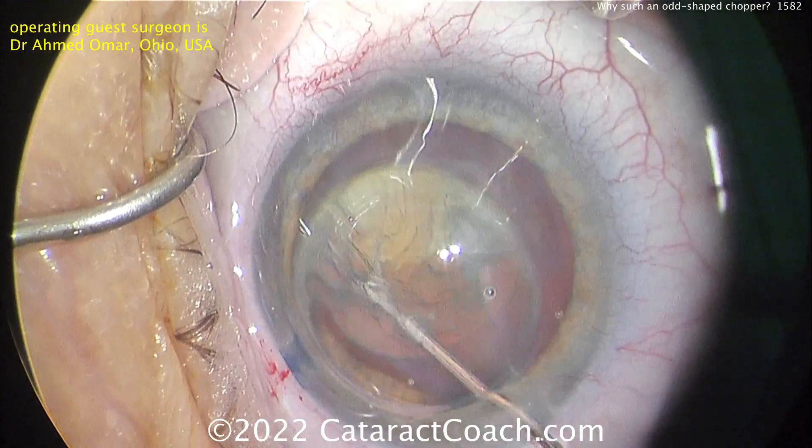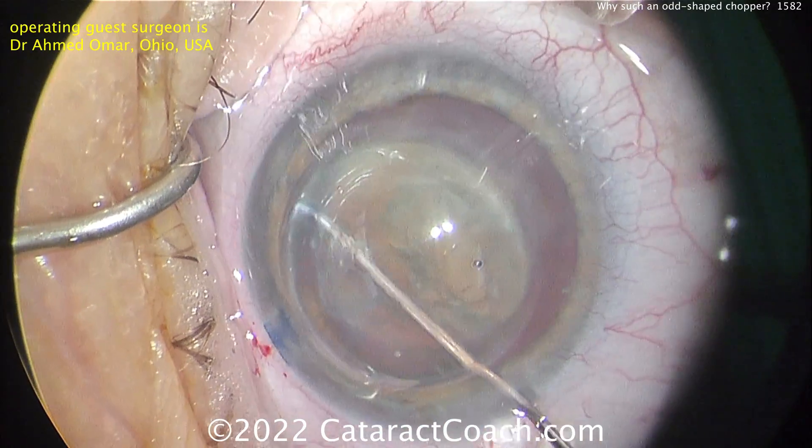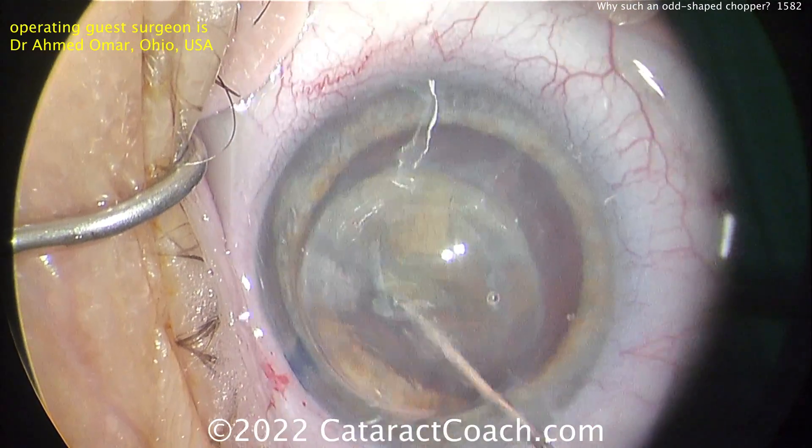Fortunately, this patient's central cornea is pretty reasonable. It's clear, with a reasonable endothelial cell count and not much distortion. And so the patient was seeing well because the central cornea is pretty good.